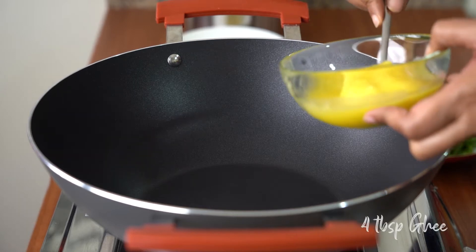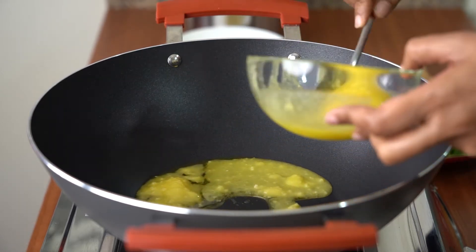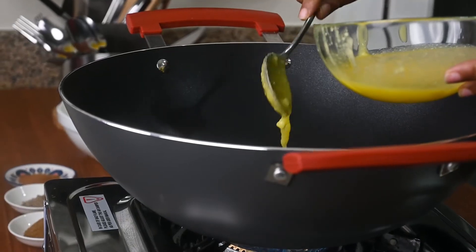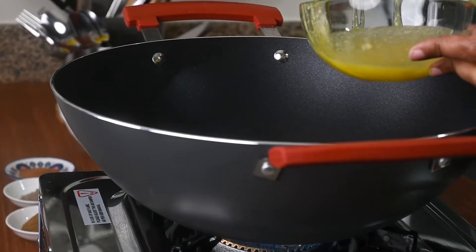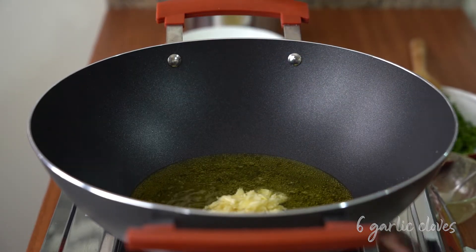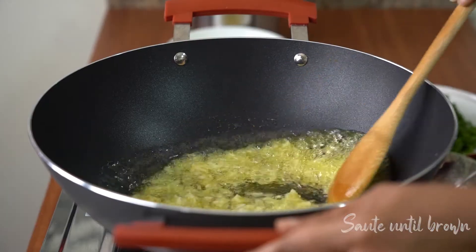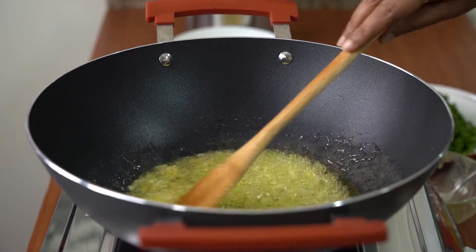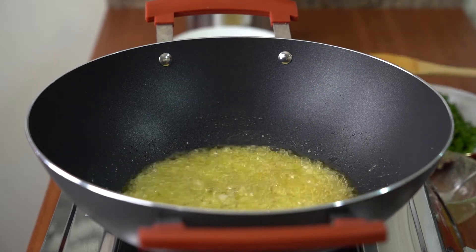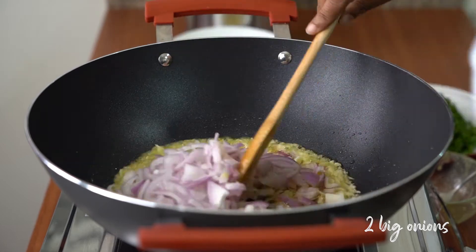I'm going to add 4 tablespoons of ghee and 6 cloves of garlic. Saute them to a little brown and add 2 big onions which I cut into small pieces.